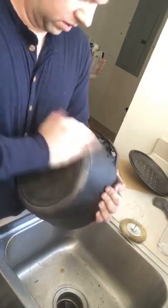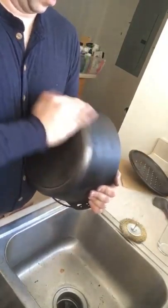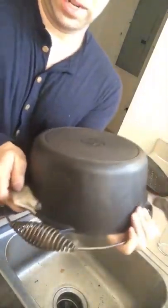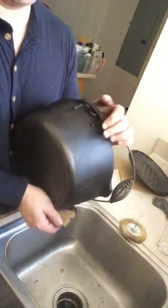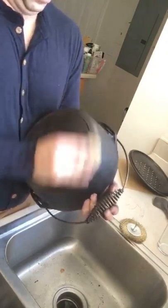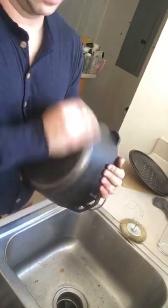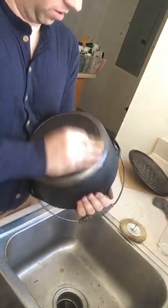So when you rub the oil on it, you just want a thin layer - you don't want it to pool. When you place it, you're going to place it upside down on the rack. You can put it on a cookie sheet but I mean, I'm not going to do that. You don't want it to pool because it'll kind of gel - it'll be weird and not very good for the cooking process.